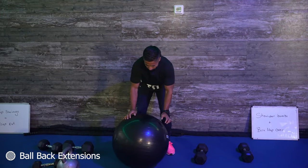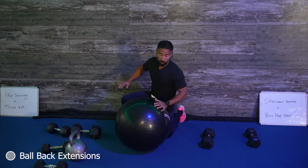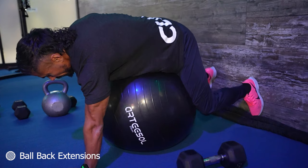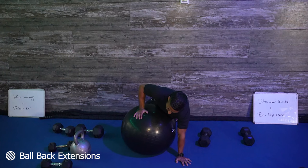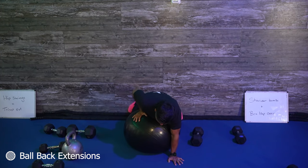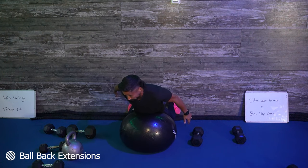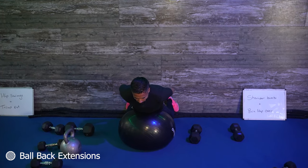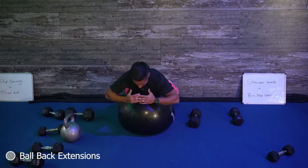The third exercise is ball back extensions. Grab a small to medium ball, get close to the wall with your knee bent and feet planted on the floor, heels close to the wall but not quite touching. Get your other foot in and lift your body up so you can rest with your feet against the wall. Right away you should feel it in your glutes, slightly extended.